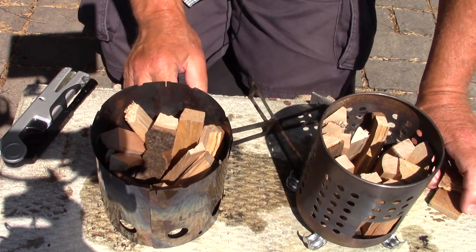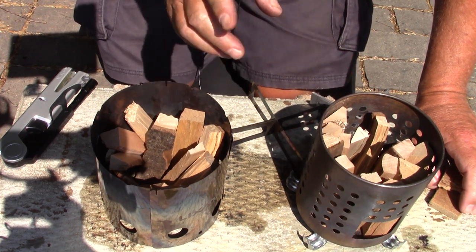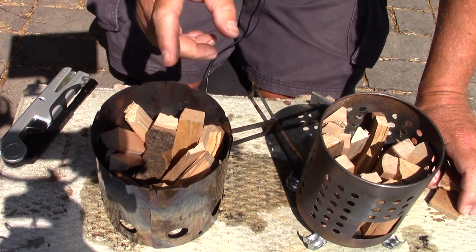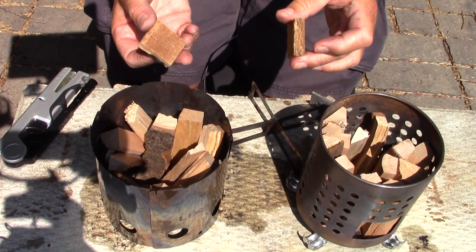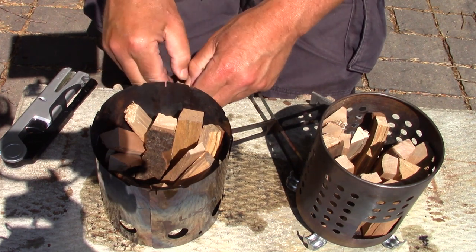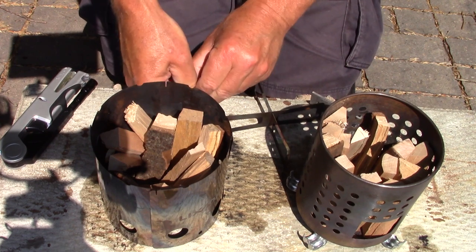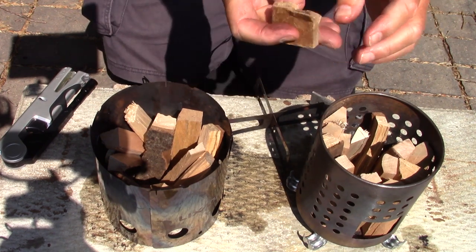This is not a scientific test. It was never intended to be an absolute in terms of which one is the better stove — that's a decision you'll have to make based on your own needs. I'm using commercial-made fire starters. It's not a top-down burn; it's more like a Swedish fire torch or Canadian candle type burn, dropping each fire starter down the center of the stacks of wood.